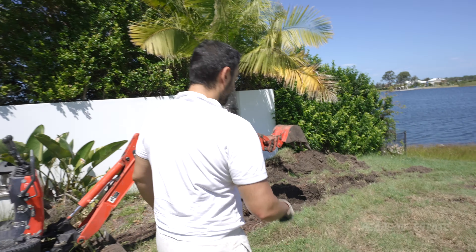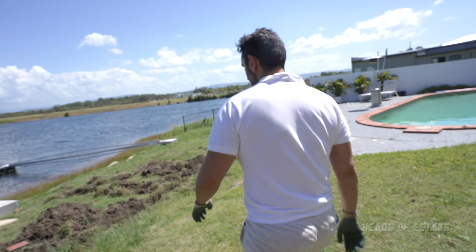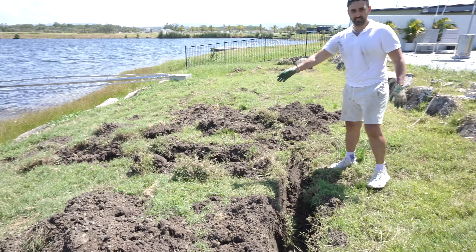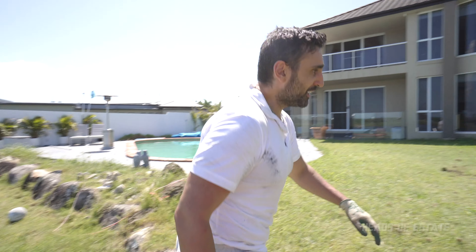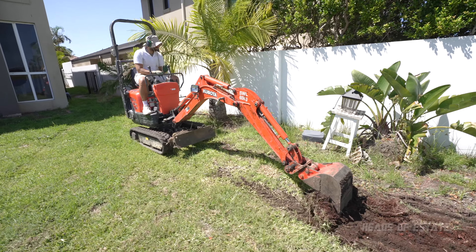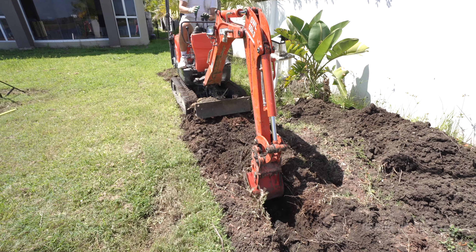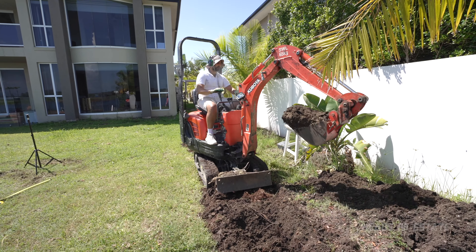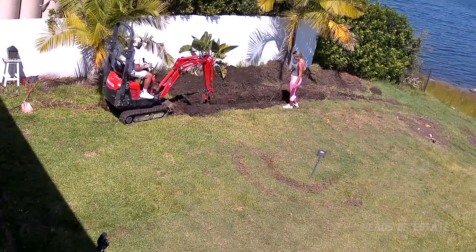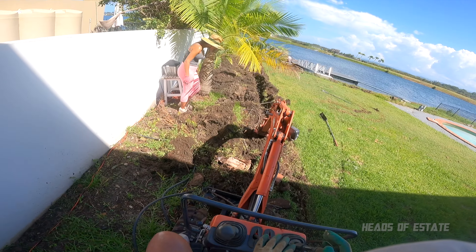All right guys, we're making progress with our trenching. We've got a nice clean cut over here and over here, and a nice cut over there — straight down. It's actually a pretty cool technique. Obviously I'm a noob, but what I'm doing is just facing the track and reversing, kind of grinding it backwards.